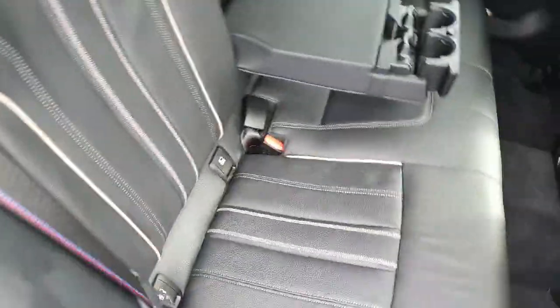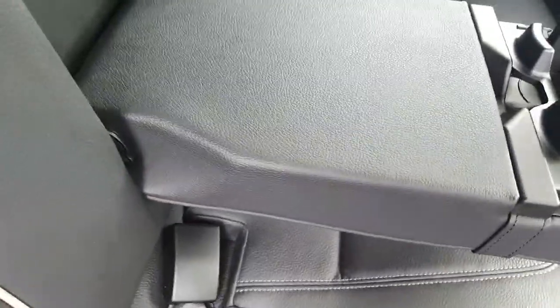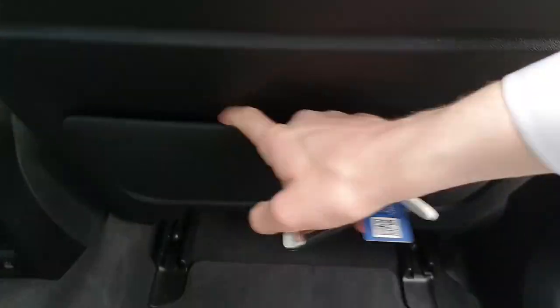Practicality does continue on into the rear of the vehicle. We have our flushed black leather, isofix anchor points, and a centre armrest with two cup holders — you just fold that up and place it back in. We've got our M tricolors on the seat belts, two USB-C charging ports, and some additional cargo space down there.